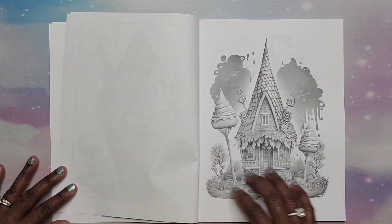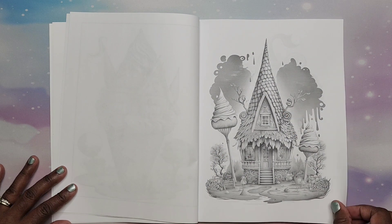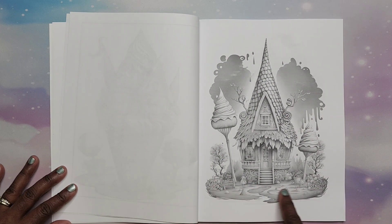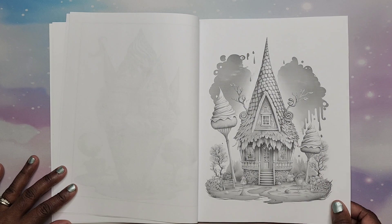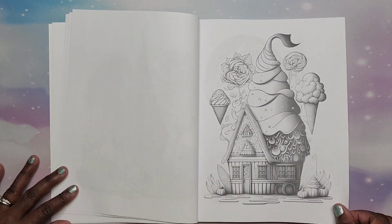The grayscale is not too dark and not too light. There are some background elements, and I think in some areas it could get a little tricky figuring out how to color because certain sections aren't as detailed, but you know you can still get it done.